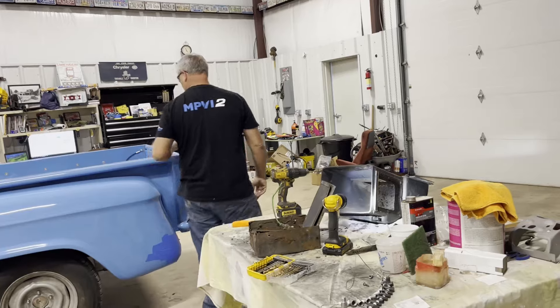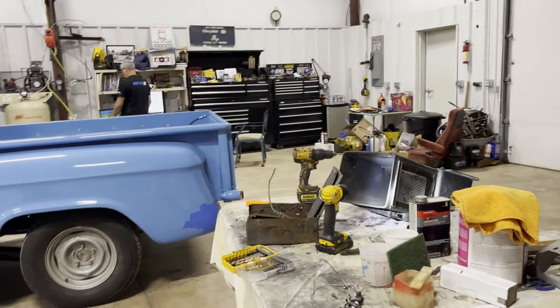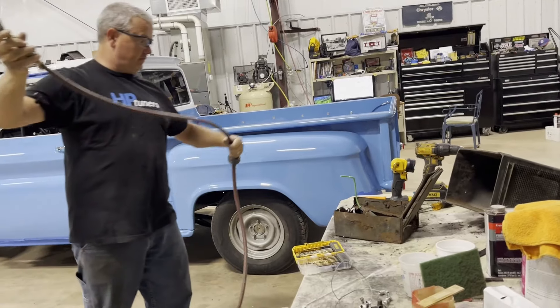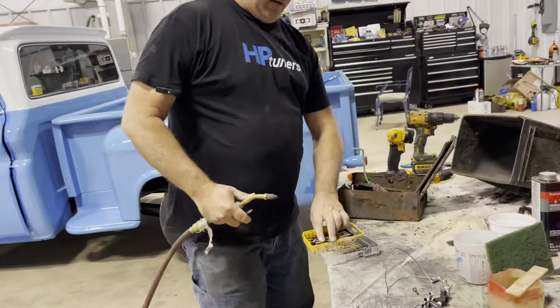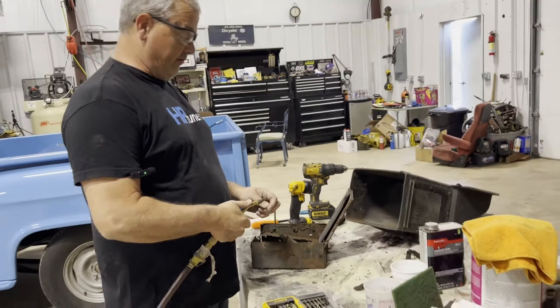Okay, be careful not to hit the hose on the freshly painted truck. Let me pause for a second and go help. Okay, so we got the hose over here without harming the truck. Let's see what happens — let's see if the door even works.